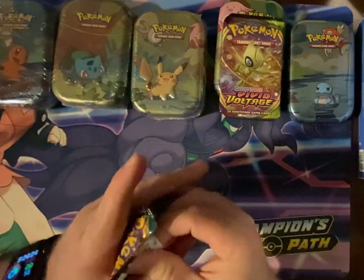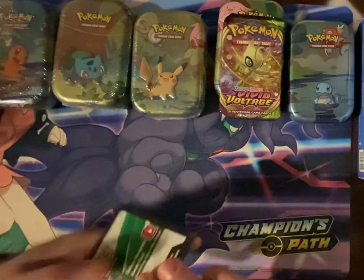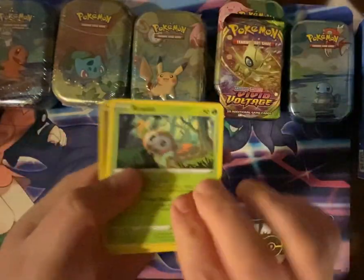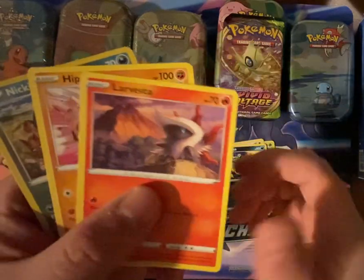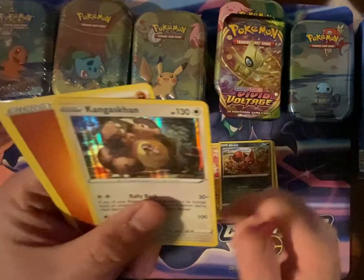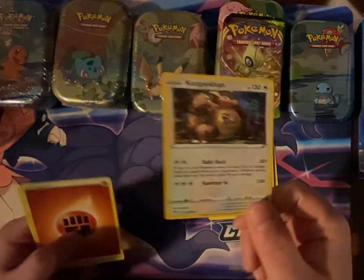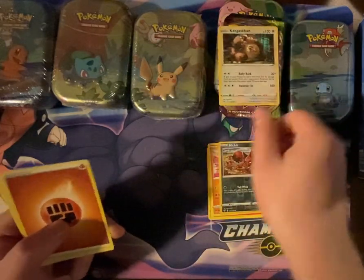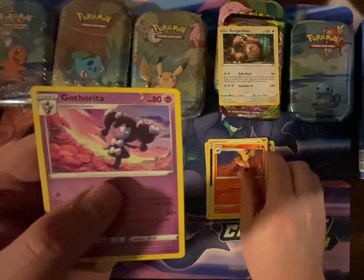Darkness Ablaze. We have Ralit, Ralit, Squovit, Spinarak, Larvesta, Hippopotas, Nikit, and a Hollow Kangaskhan — gotta say I like that art. Fighting Energy, Hiding Energy, Fletchinder, and Gotharita.